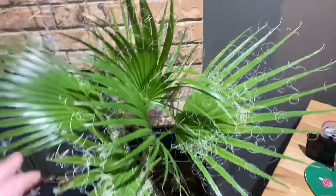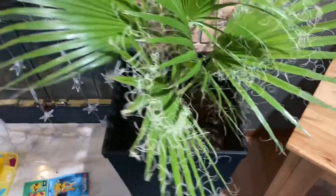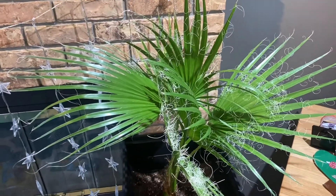Since my last video I moved the Washingtonia robusta up here to the spot where the Bismarckia was, so I'm going to go shoot that Bismarckia next and show you what it's looking like.